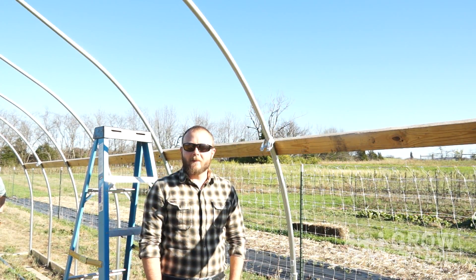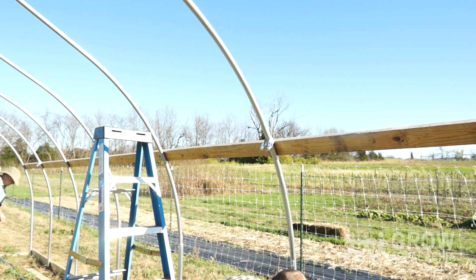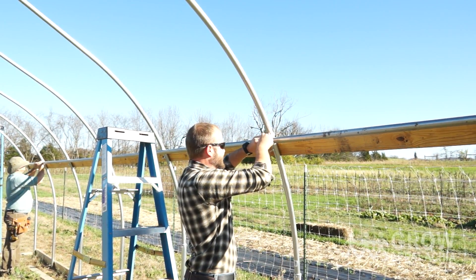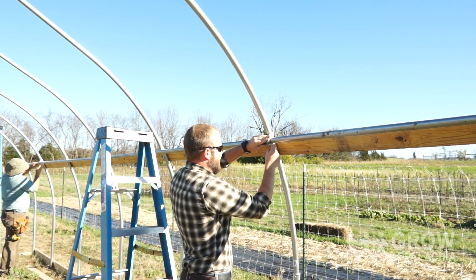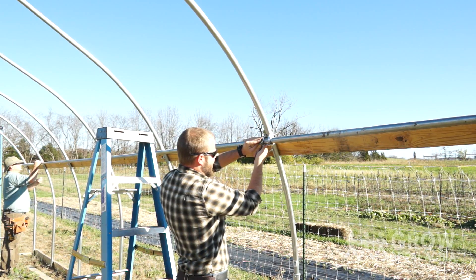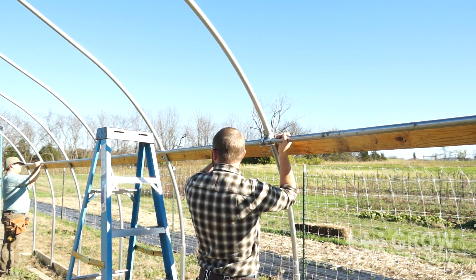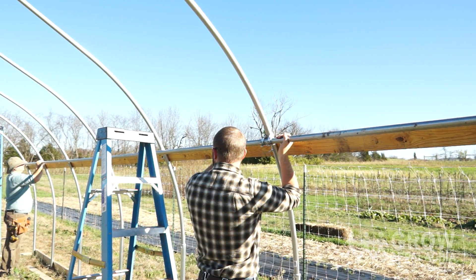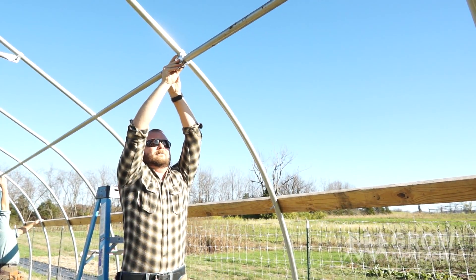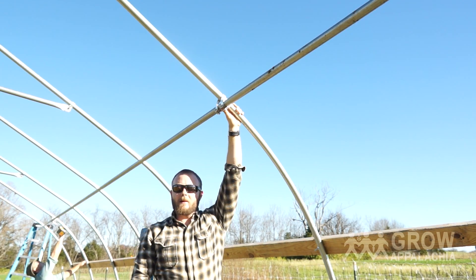We're continuing to hang our second purlin. We've got our cross connectors ready, so we'll pull the pipe up and install it. Once the purlin is hung in the cross connector, we'll bump it up to the level of the marks we just made using the level board. It looks about right there, so we'll tighten down the cross connectors and begin installing the pipe straps.